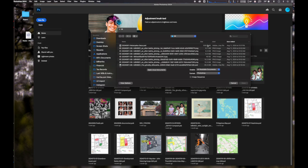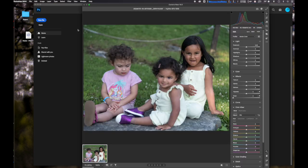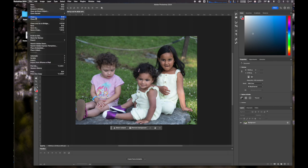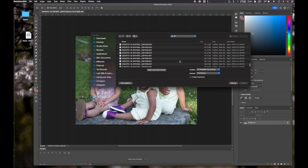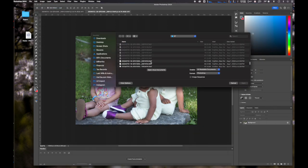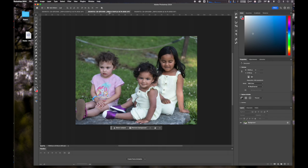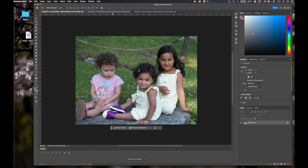What I'm doing is I'm loading the three pictures into Photoshop. This is the first one, this is the second one, and this is the third picture. You can see that each one is in a separate tab.